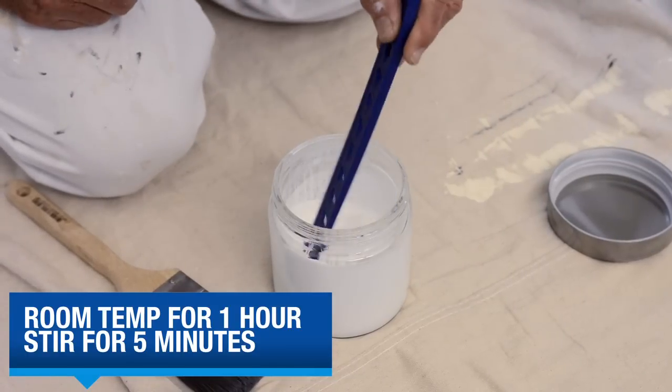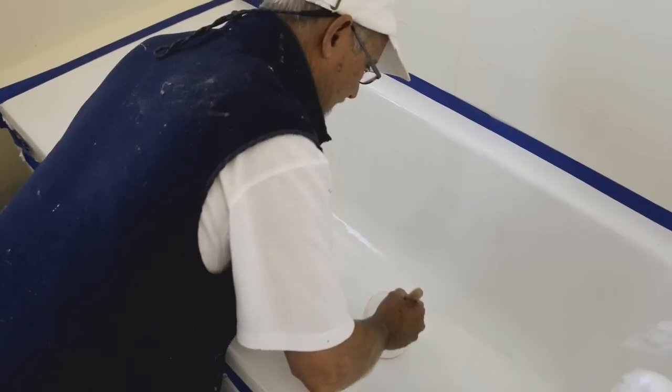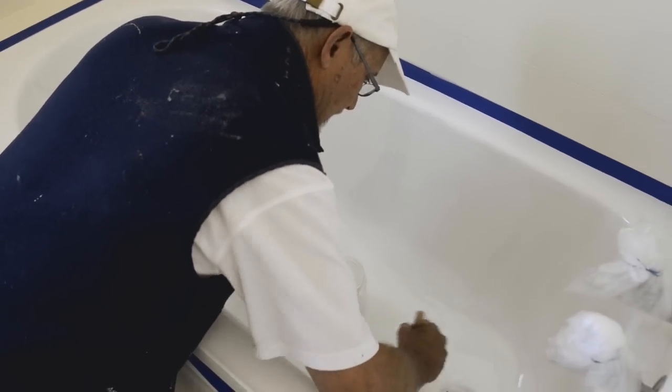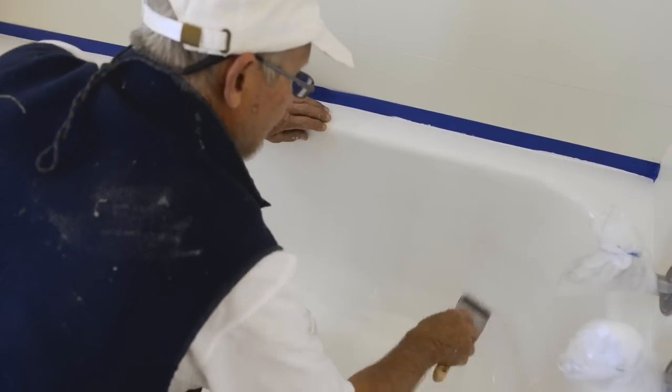Give it a good stir with a broad flat stirrer in a circular lifting motion for at least five minutes. Then apply the tub and tile the same way you applied the first coat, starting at the bottom of the bath and working your way up using a crosshatch motion.